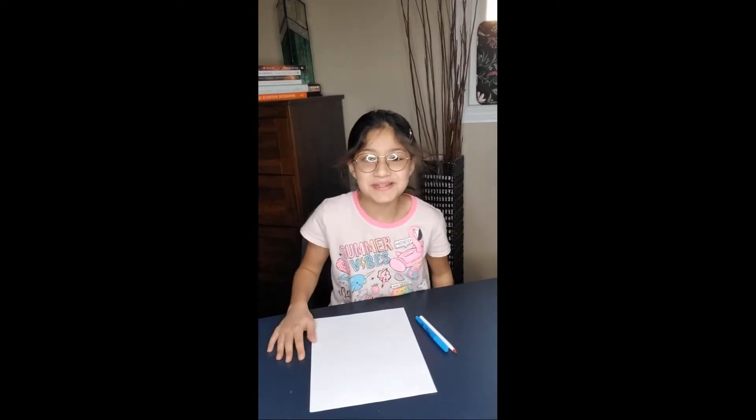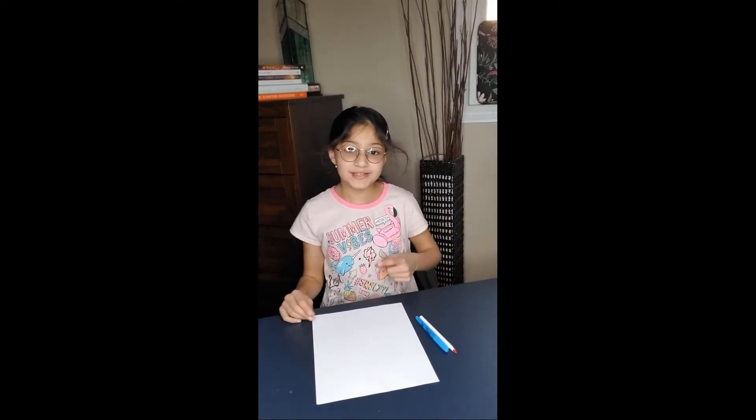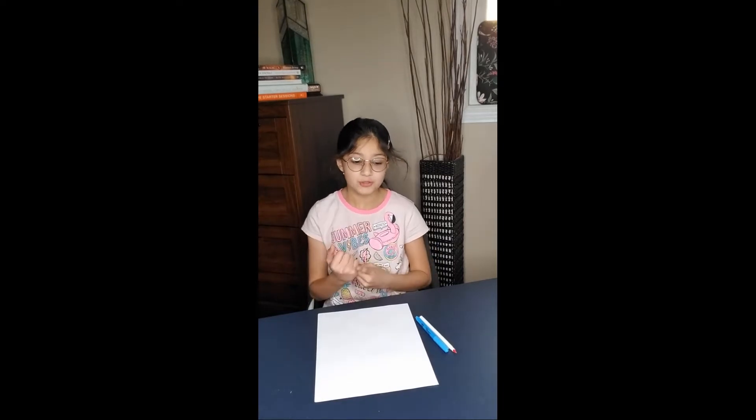Hey guys, welcome back to Bake Time! Today I'm going to be making an origami finger and a pull-tab card.